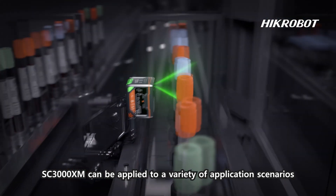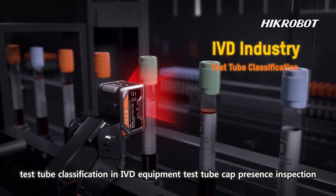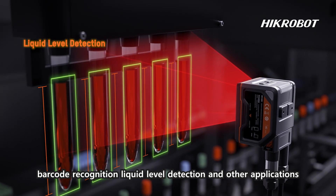The SC3000 XM can be applied to a variety of application scenarios such as test tube classification, IVD equipment test tube cap presence inspection, barcode recognition, liquid level detection, and other applications.